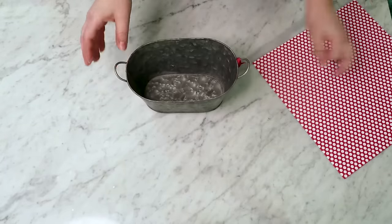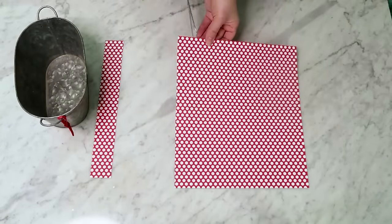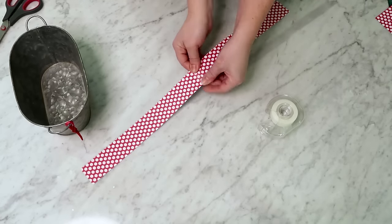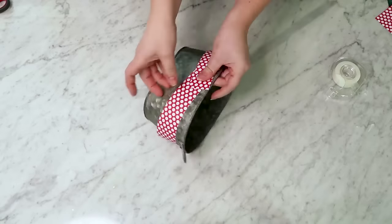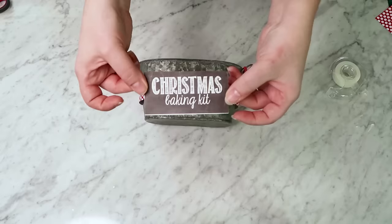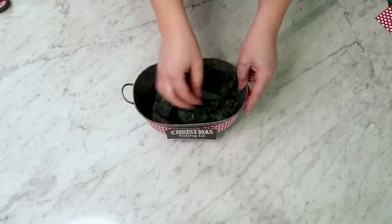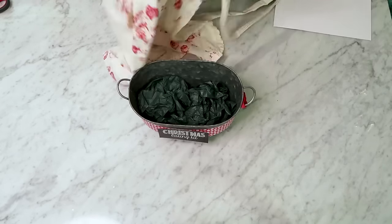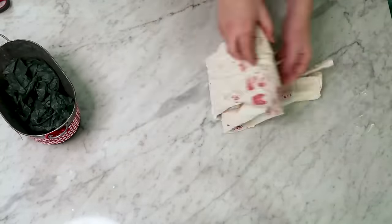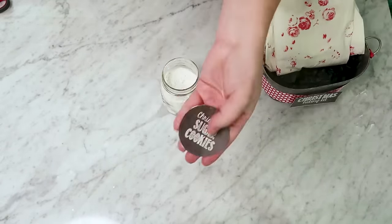For this basket, I am taking this tin that I found online - I will link to similar ones in the description box below. I'm cutting a couple of two-inch wide strips of cardstock and taping them together with some scotch tape, then taping this around the tin. Then I have this Christmas baking kit label - you can find this free printable on my blog, linked down in the description box below. Filling up this tin with some tissue paper, and then I have this sweet little apron - you could DIY one or find an inexpensive one from the dollar store. Folding that up and placing that in the back of the Christmas gift basket.